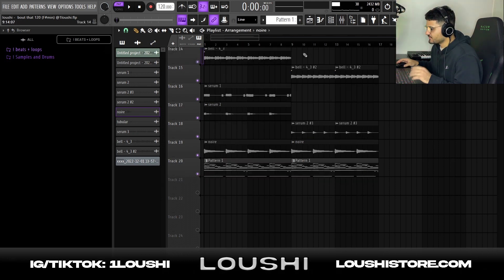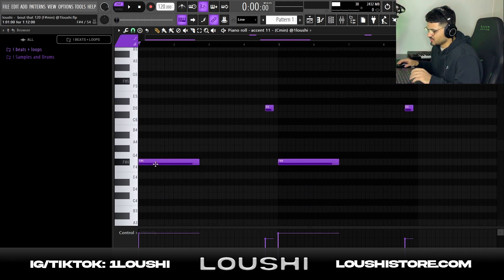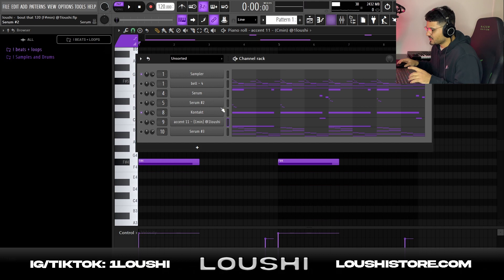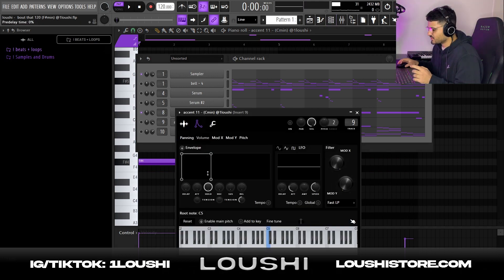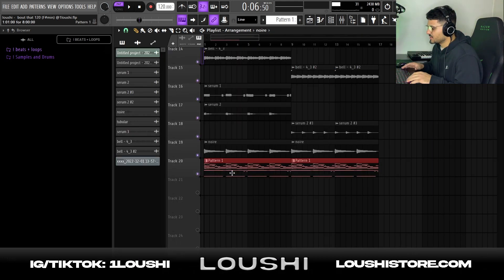After the piano I added a tubular bell — super simple pattern, just a root note hitting. I went into the envelope and made it a square so whenever the note stops the sample stops. I wanted it to hit for a long time at the drop of each fourth bar, and right before the next drop I added another shorter, higher-pitched bell. It just adds more bounce to it.